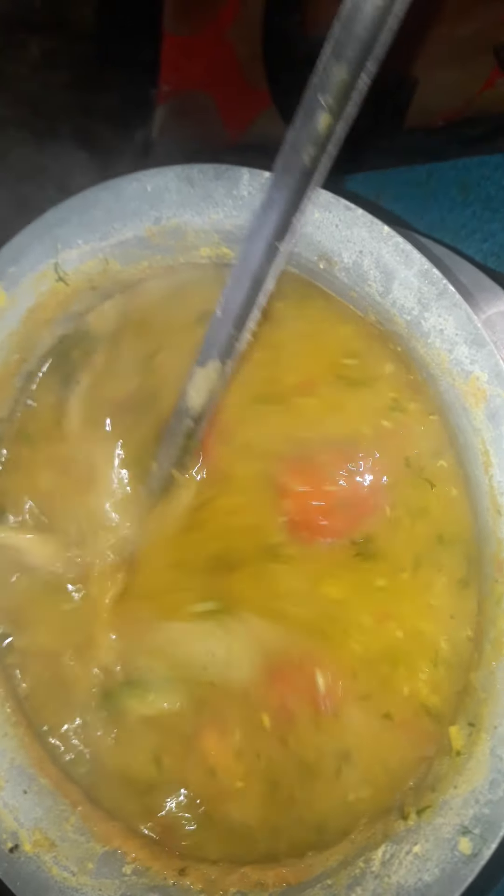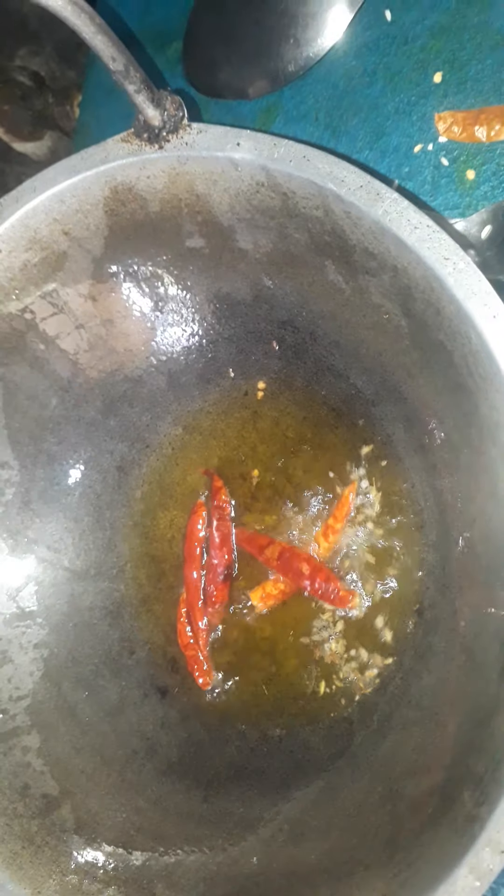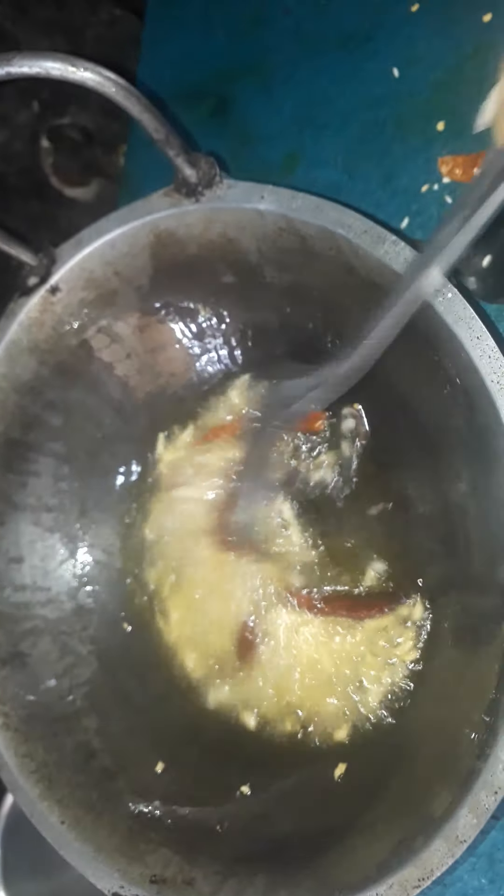Then we will press the meat button. Once we enter the meat, we add 2 ingredients to the meat: 1 pa shporon, 2 pa shporon — to be cooked.